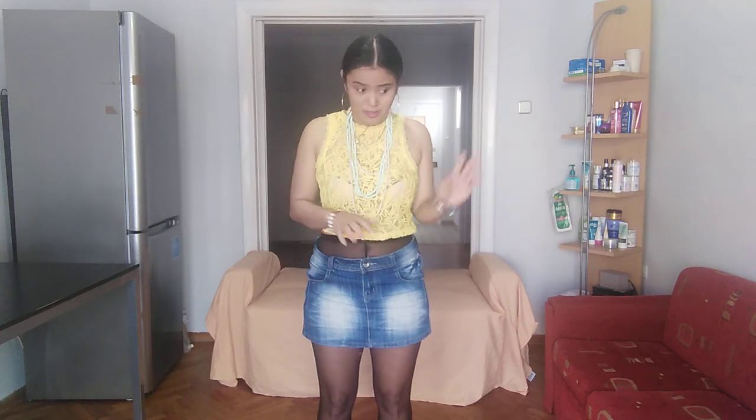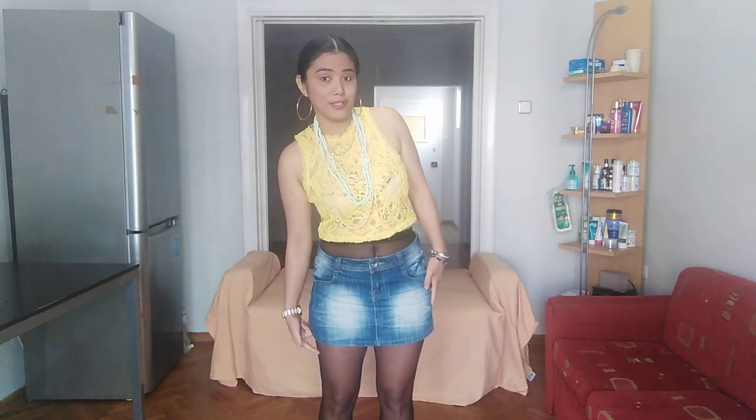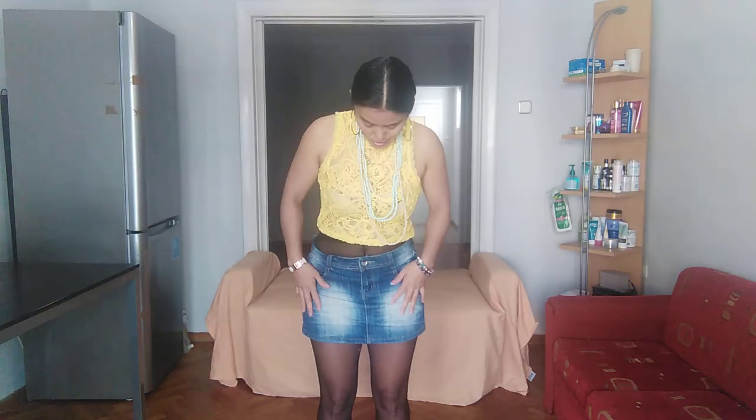Hi everyone, it's me again, Liyad. Welcome back to my YouTube channel. If you are new here, don't forget to like, subscribe and click the bell to update my next video. Today my topic is black pantyhose and blue jeans. Yesterday I noticed that my video was only four minutes but almost six minutes, so I deleted it and I'm going to review the jeans with black pantyhose again. Let's do it now.